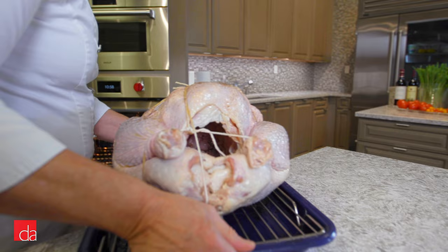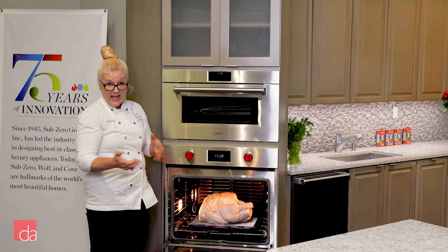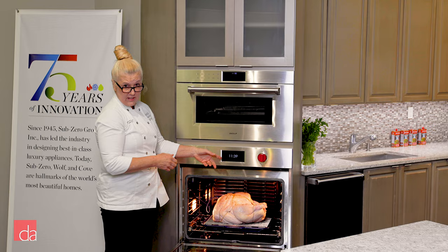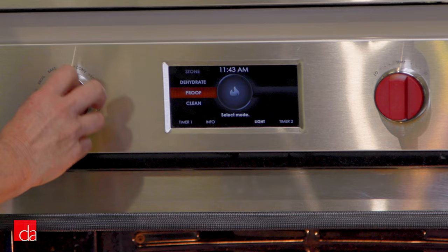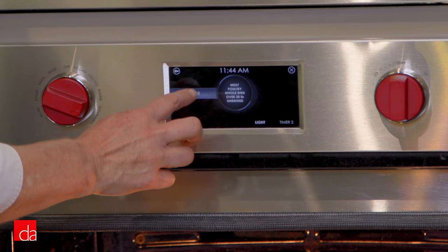Let me show you how easy it is. The professional design of the M-Series oven, which is what we have here, is unique because it has both knobs and touch control. So now we're going to program the turkey: set the dial to gourmet, choose meat, choose poultry, choose whole bird, choose over 20 pounds, choose unbrined, and hit done. No preheat is required.